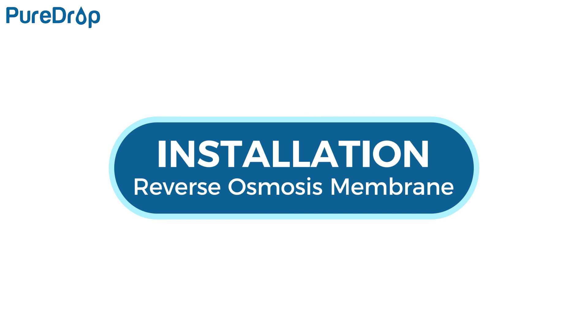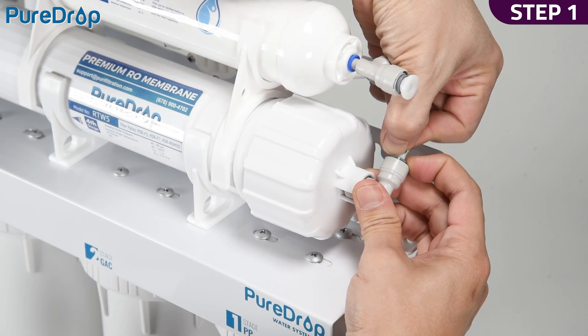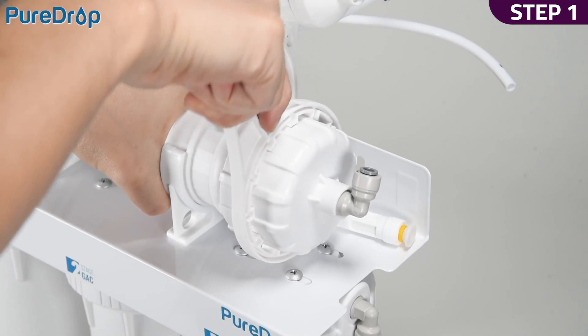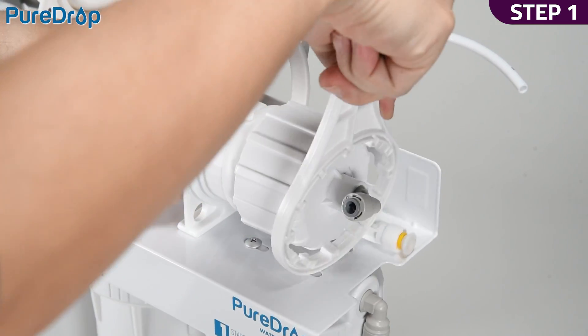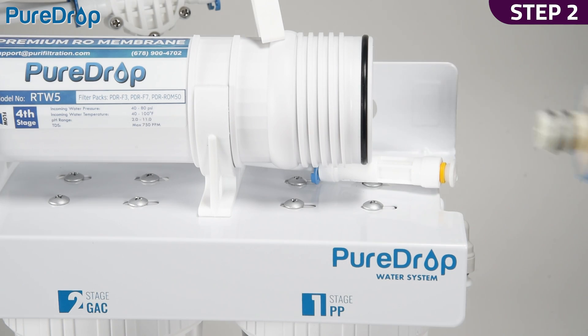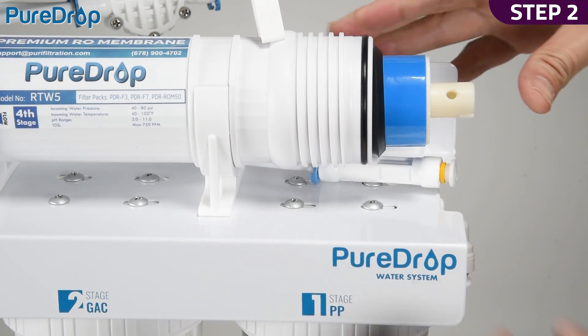Installation – Reverse Osmosis Membrane. Step 1. Disconnect the tubing from the quick-fitting connection on the membrane housing cap. Unscrew the cap by turning it counter-clockwise using the housing wrench. Step 2. Insert the membrane into the housing and ensure the membrane is seated flush with the housing.